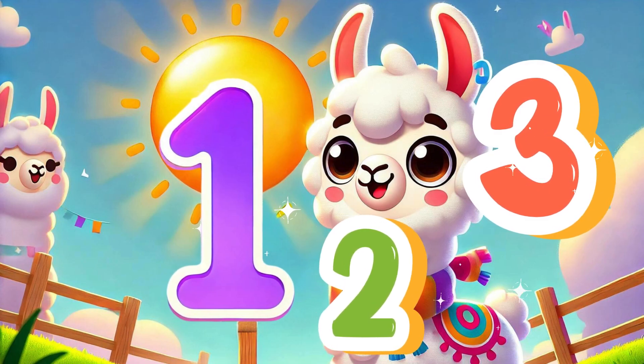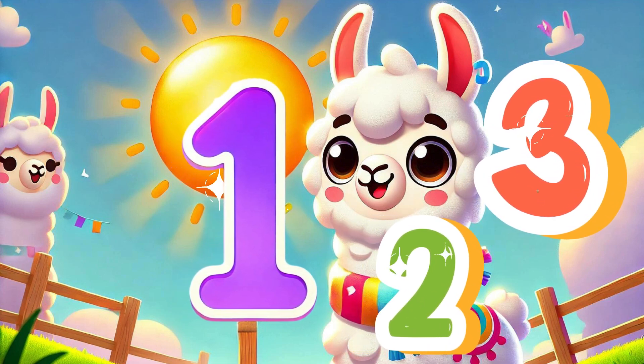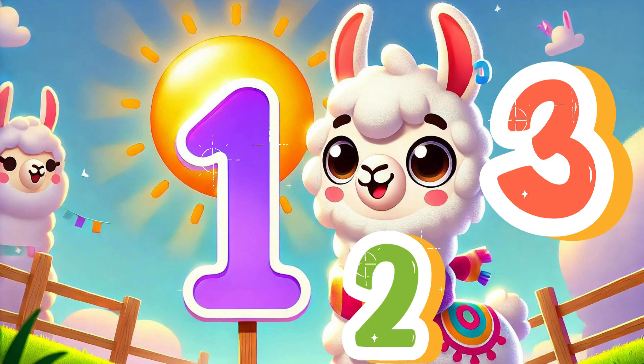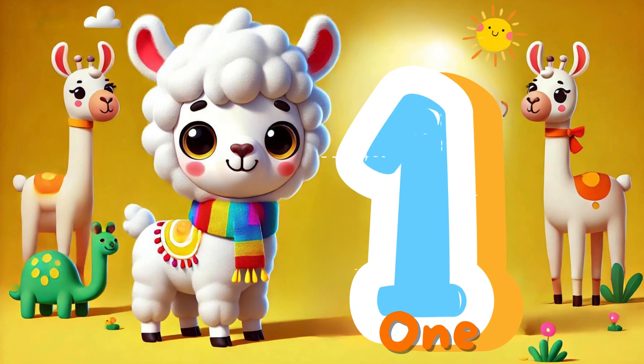1, 2, 3, let's count to 3. With the Leo Llama, it's easy, you'll see. 1, 2, 3, come on, let's go. Counting's fun, and now you know.